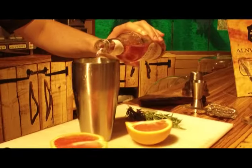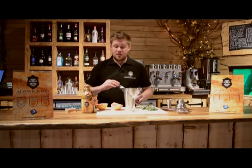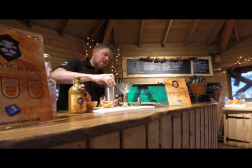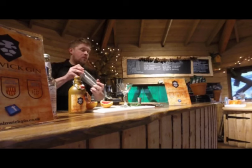I'm then going to add some of the Fentiman's Pink Grapefruit to taste. I reckon it's going to be between 50 to 150ml depending on personal taste — it's entirely up to you and what you want to achieve from your cocktail. I'll then take the lid, making sure the cap is firmly on, place that onto the shaker, and give it three very quick shakes to mix it over the ice and aerate the drink — one, two, three.